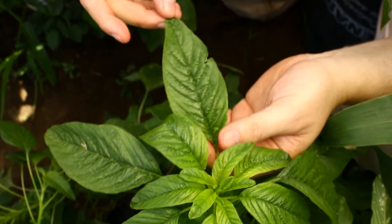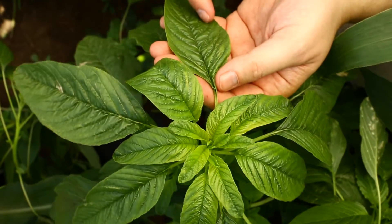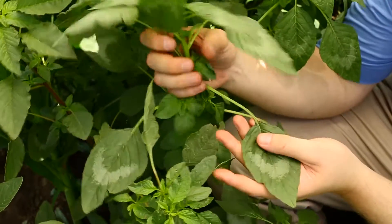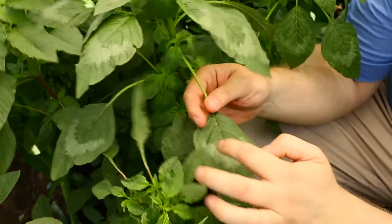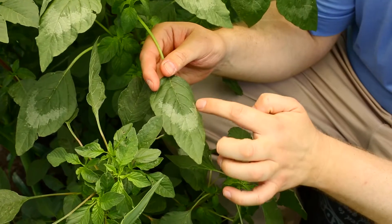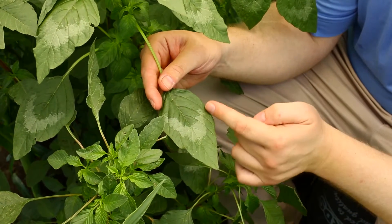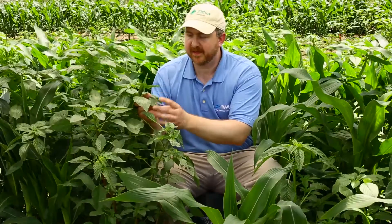Now as they get older and more mature — one thing about the waterhemp, if you look on here, waterhemp has a nice glossy finish on its leaf surface and it also has a slightly off color green, more of a yellowish green. If we go over here to the Palmer amaranth, its color is darker and sometimes it'll have what we call a water-soaked effect around it, where it's got kind of a grayish band that goes around there. This is not always on every plant but it does help in identifying it sometimes.